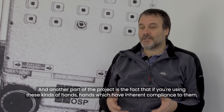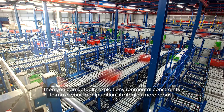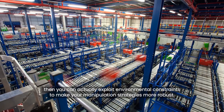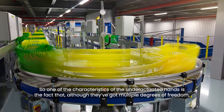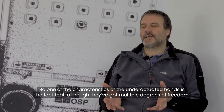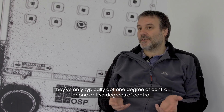Another part of the project is the fact that if you're using this kind of hand — hands which have inherent compliance to them — you can actually exploit environmental constraints to make your manipulation strategies more robust. One of the characteristics of the underactuated hands is the fact that although they've got multiple degrees of freedom, they've only typically got one or two degrees of control.